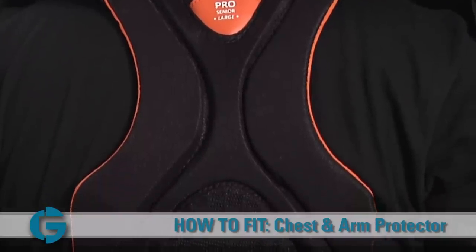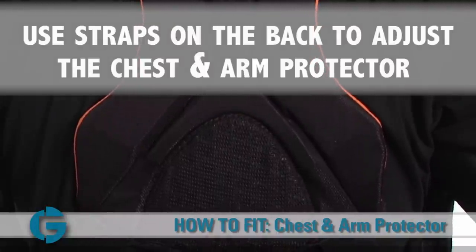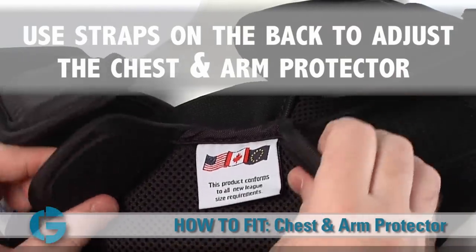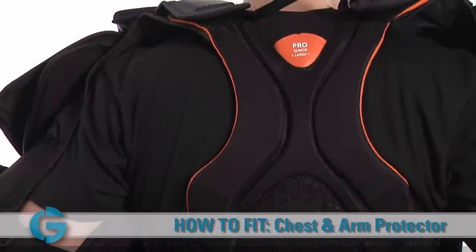Keep in mind that minor adjustments can be made to the fit of the chest and arm protector by adjusting the back straps of the unit. In the advanced models, the height of both the shoulder floaters and the belly pad can be customized by simply adjusting the straps on the back.